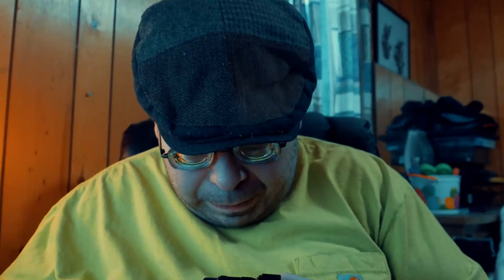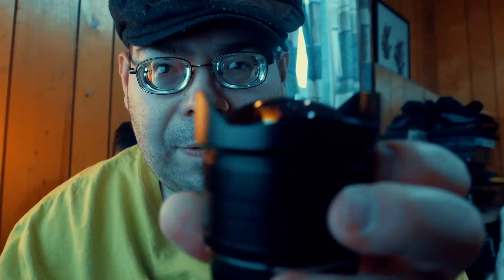I told y'all this wasn't well thought out. I've seen several videos on this lens and I heard them say how heavy it is — and it is heavy. Look at that front element right there, guys. If you can tell, it's kind of convex — it's bowed out.